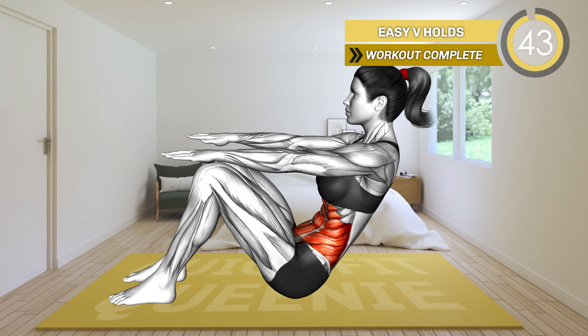Sit on the mat with your knees bent and feet flat on the floor. Now lean backwards at around a 45-degree angle and raise your arms in front of you at shoulder level. Hold the position and keep your back neutral without arching it.